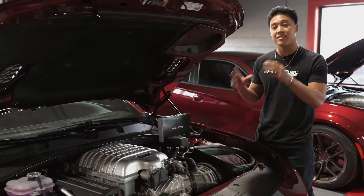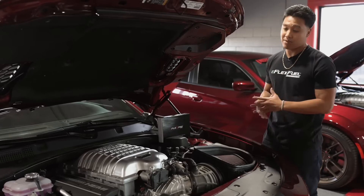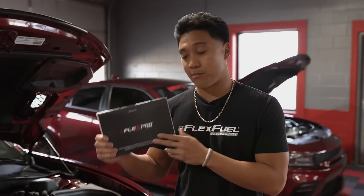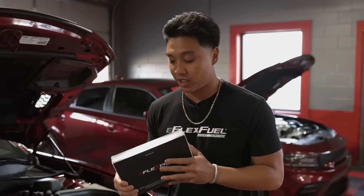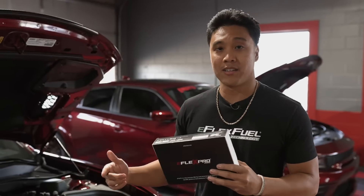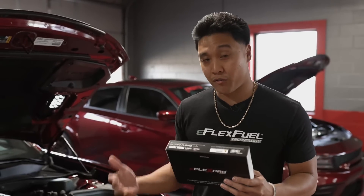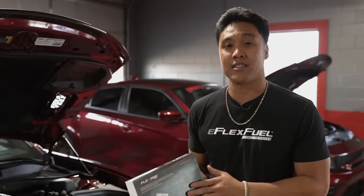This here is Mopar's iconic 6.2L supercharged engine. As you can see, everything is stock. We're going to be installing the eFlex Pro Kit. The main benefits of running our eFlex Fuel System is that you're able to run E85 safely within your vehicle — more power, more boost, cooler and cleaner fuel for your engine, and higher octane. Full benefits coming your way.